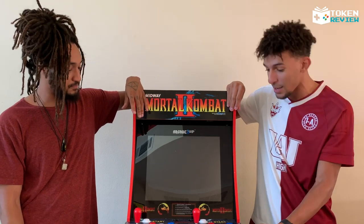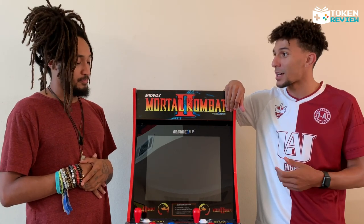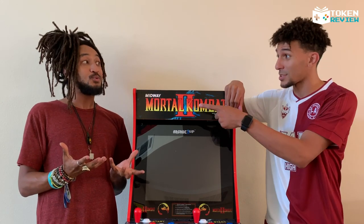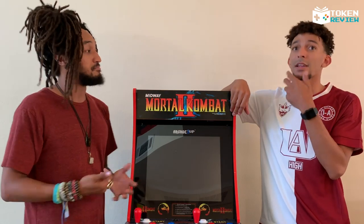This gives you that nostalgic feeling of what it was like to walk into an arcade with your friends and play Mortal Kombat. Arcade1Up also produces a bunch of other cabinets — they have one for Street Fighter, Final Fight, Galaga, Joust with the ostriches, and obviously Pac-Man is a great one.